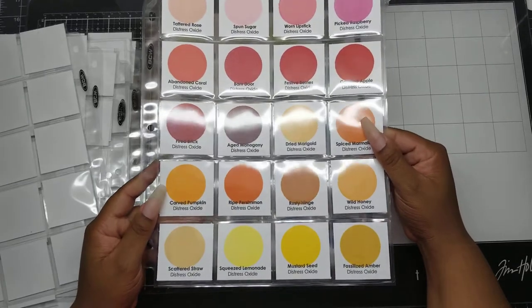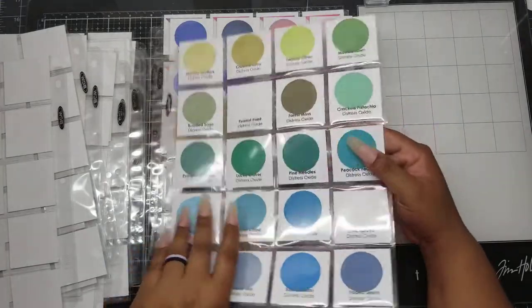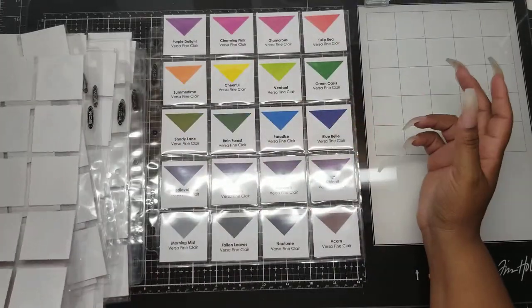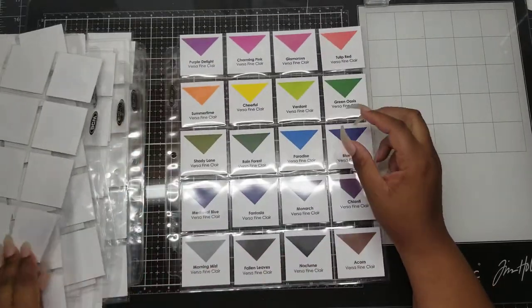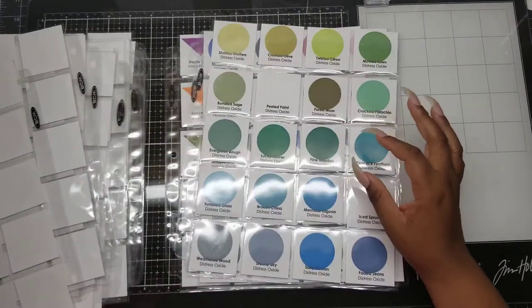This is where my oxides start - oxides, more oxides - and this is just the order that he has all of his colors in. And then this is all of my Versafine Clear, and that is how I'm going to keep them.